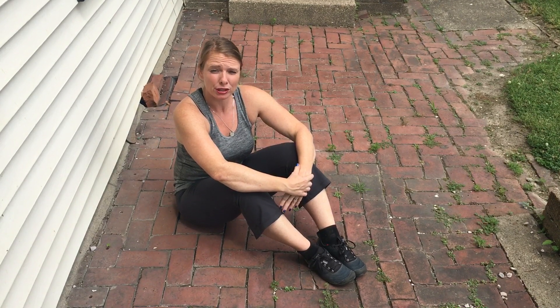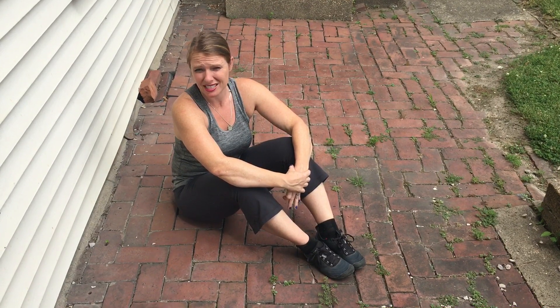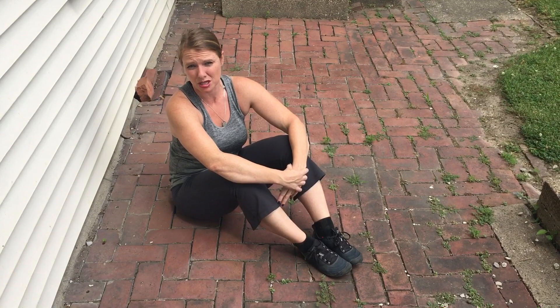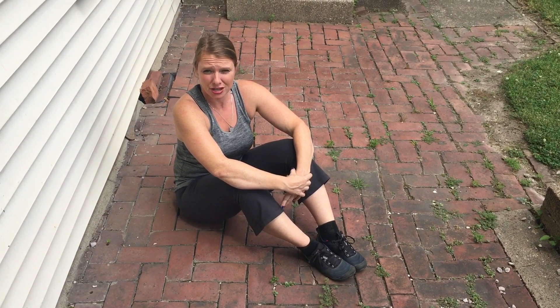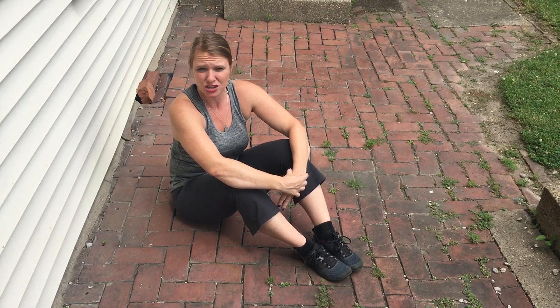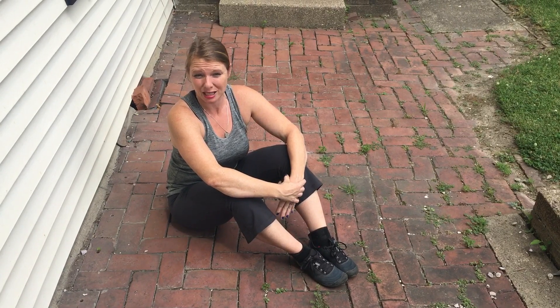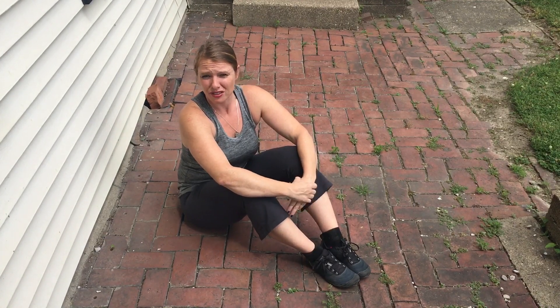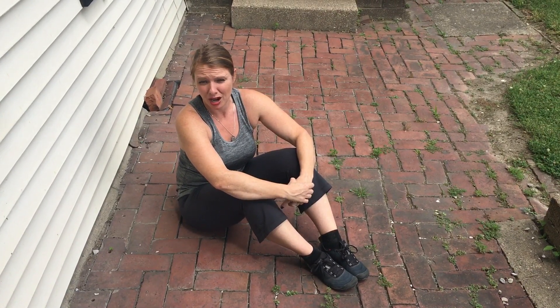A lot of people are confused about how to properly cue the dying bug. I want to preface this drill by stating you should first start them in supine 90-90 breathing positions with the appropriate cues. You can see that video on the Dr. Dooley Noted YouTube page under supine 90-90 breathing. After you get them anchored into that, which should always precede Dying Bug, then you can start to advance them into a stronger pattern with the Dying Bug.